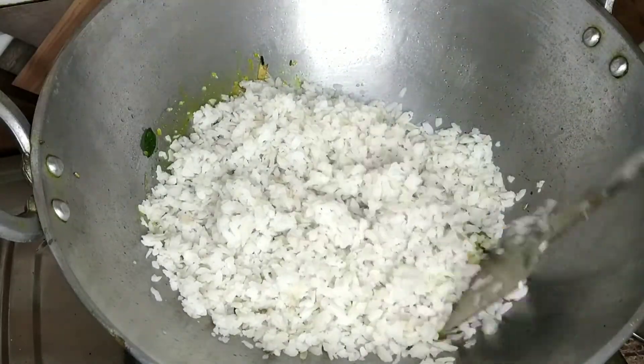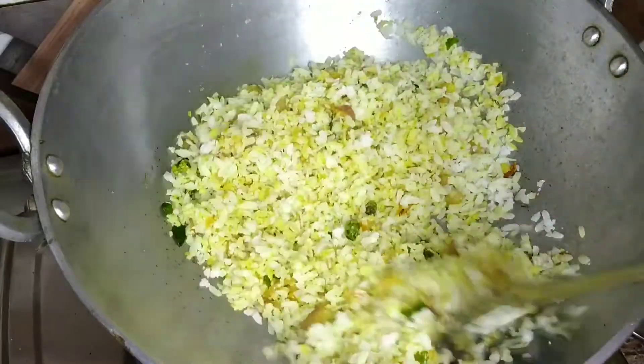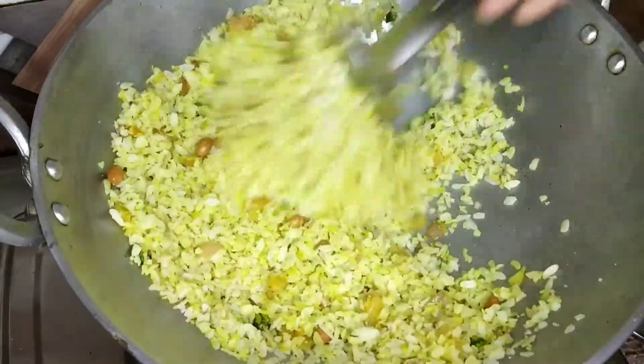We put it in the pan and put it in the pan. We put the pan and let it cook.